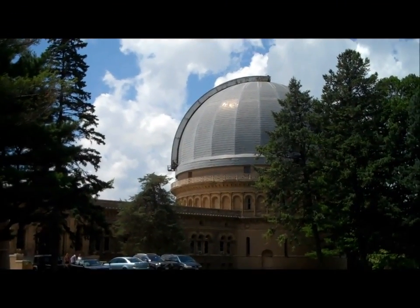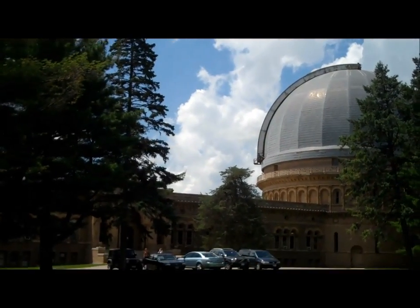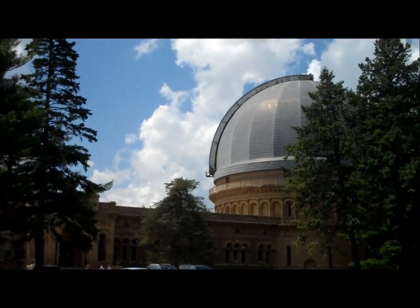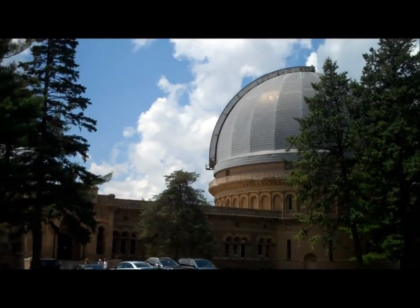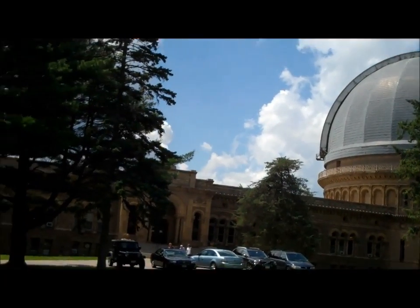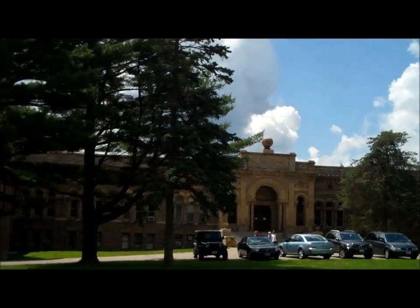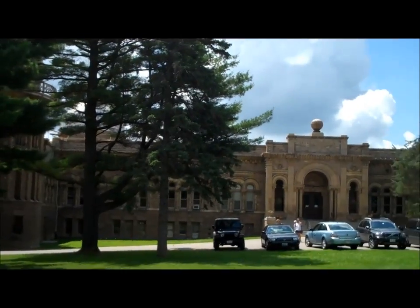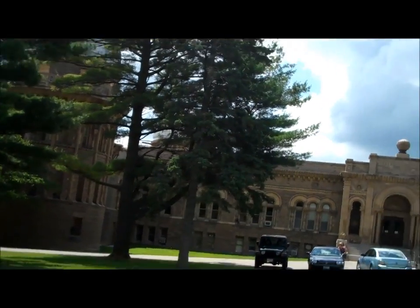I'm out here at Yerkes Observatory in Wisconsin on Lake Geneva in Williams Bay, doing a quick walk around after the tour inside. That is the dome for the 40-inch refractor — the biggest operational refractor ever built. Stepping over here, you can see the other two domes and where the solar telescope used to be. We got to go in there as well.